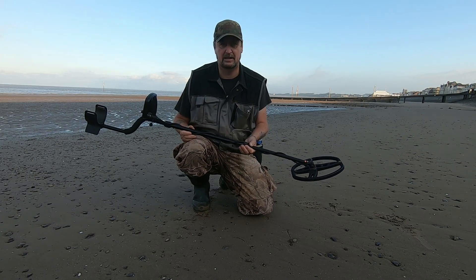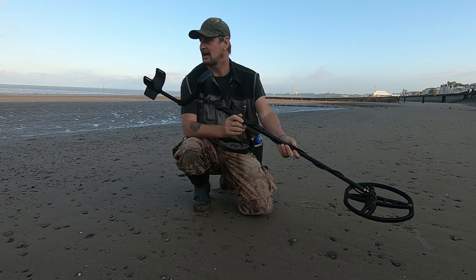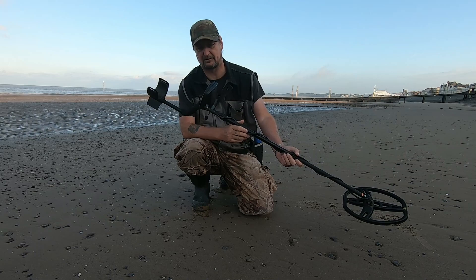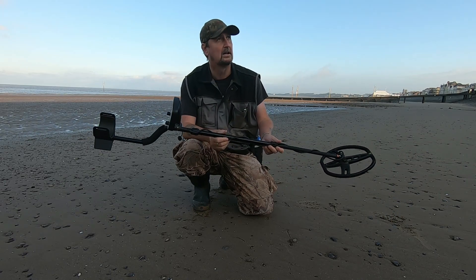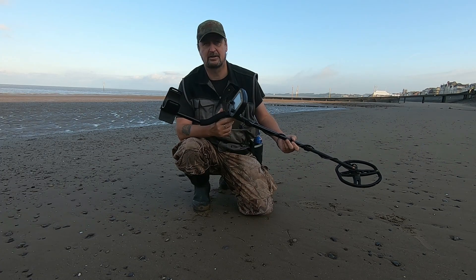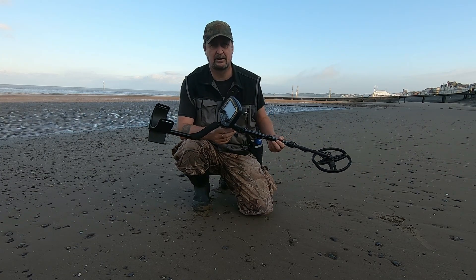Right, morning all. Out on the beach again with the Huma GX850. I've got about an hour before the tide comes in and I've only got about 40% battery life on the GoPro. Never mind. So we're going to be using this — probably the second or third time on the beach — and we'll get some live digs in for you.